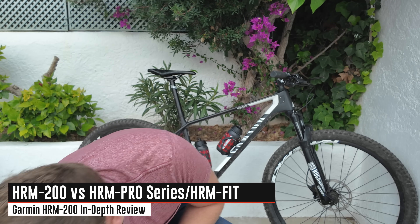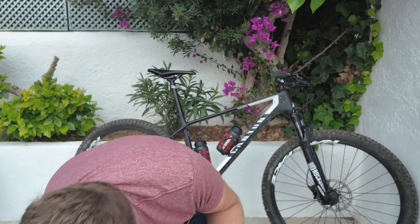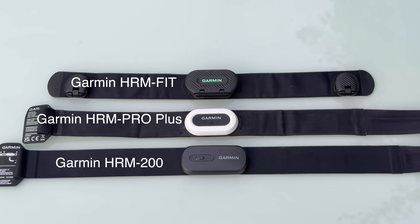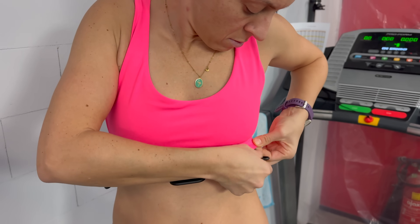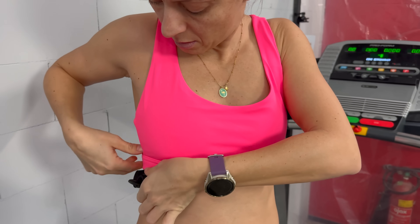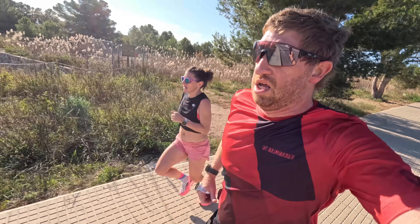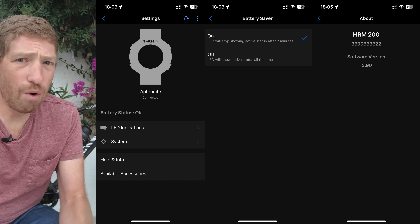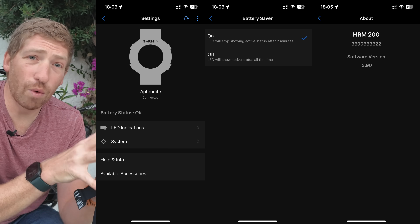Before we get into accuracy, let me explain the difference between this strap and the HRM Pro Series as well as the HRM Fit Series. From a technical standpoint, these two straps are essentially the same — they're mechanically different. The HRM Fit is designed for women to clip onto the bottom of their sports bra. The HRM Pro / HRM Pro Plus Series is Garmin's high-end advanced strap. The key difference between those high-end straps and the HRM 200 is that this essentially just transmits your heart rate data and HRV, versus the HRM Pro Series and HRM Fit transmitting a bunch of additional running dynamics data, as well as having onboard storage for swimming or sports where you can't wear your watch — like football, where you may want to sync that data after your workout. Additionally, the Pro strap can sync data directly to the Garmin Connect app, whereas this can talk to the Garmin Connect app for settings but won't offload data from the strap since there's no storage on it.